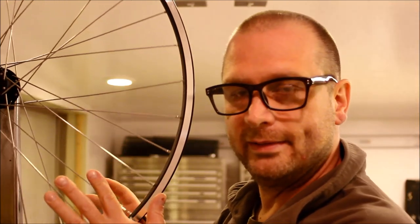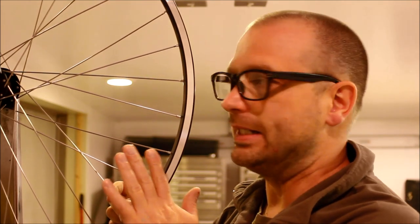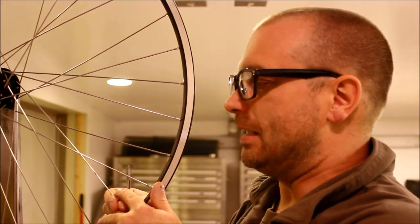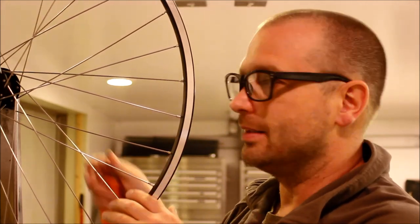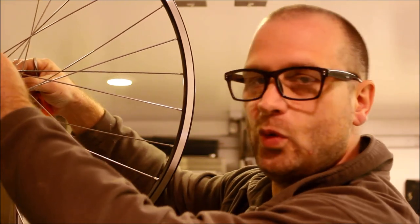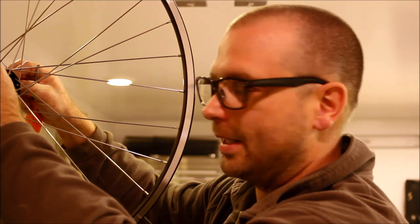At this point, all of the nipples are exactly the same distance on the hub. Now remember that dishing tool. Depending on whether it's a front or rear hub, dish means the center line between where the wheel mounts on the bike — either the fork up front or the frame in the back — and the center line of the wheel.